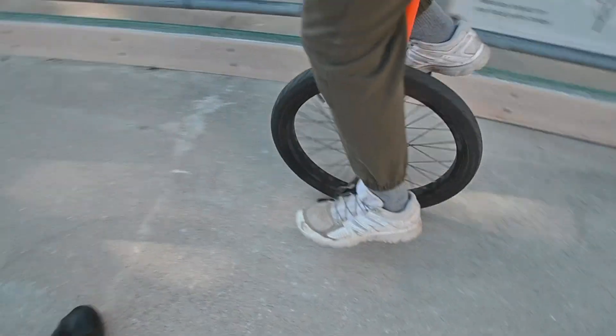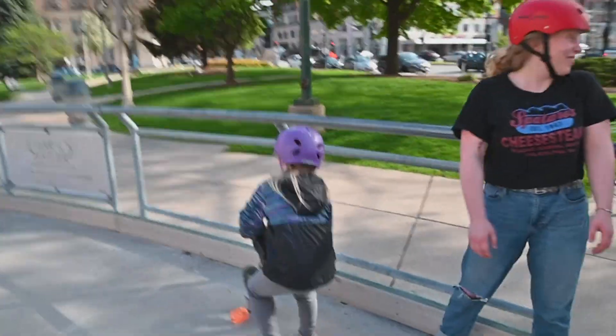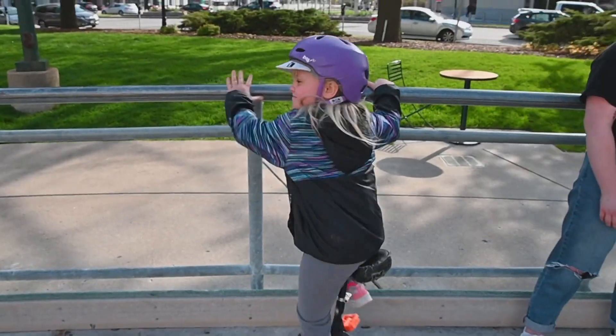We've had people learn to unicycle in as short as 45 minutes. Sometimes it takes several days, but so far, if people stay with it, we've had people from five-year-olds to 73-year-olds learn to unicycle here.